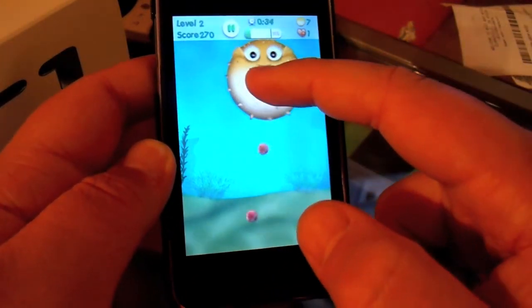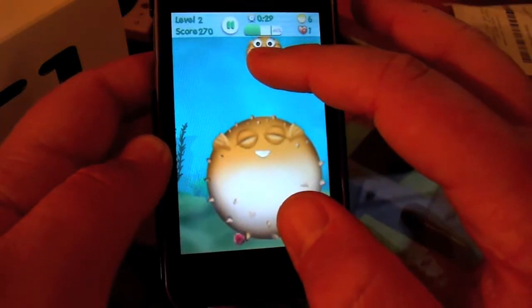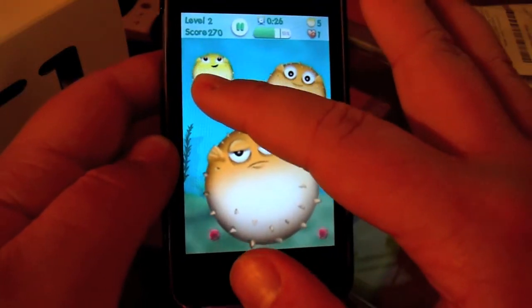This is currently my favorite game on here. I like it a lot. There's not really a point, but I find it fun and addictive.